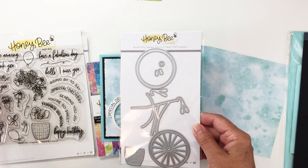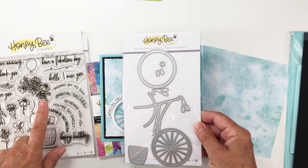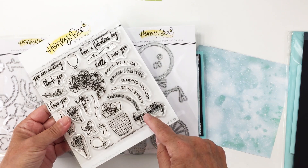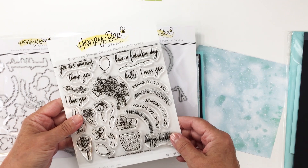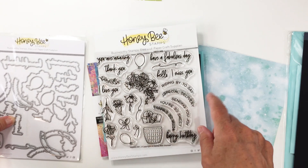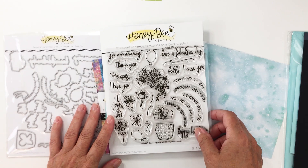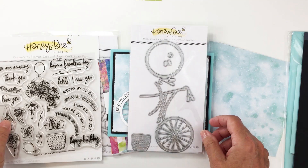Specifically with the most recent release, it pairs nicely with the Riding By stamp and coordinating die set. The Riding By set has all kinds of really fun sentiments — some are curved which go really nicely here. They also go nicely with the Market Cart Honeycut set as well. One of my most favorite things about Honeybee is all of their coordinating sentiment dies — it's a unique quality to Honeybee.